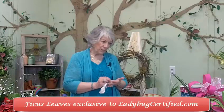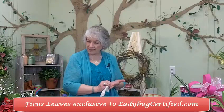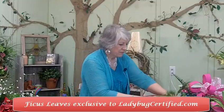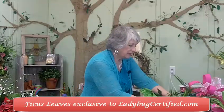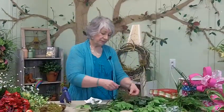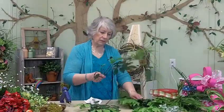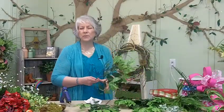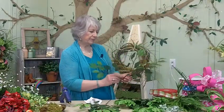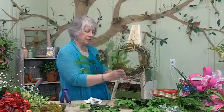The next thing we always add is ficus leaves. I've got some laying right here, and that helps us get the shape of our wreath. We use ficus leaves year-round, even in Christmas wreaths. I love using them, and you'll see when I get started what a difference it makes.